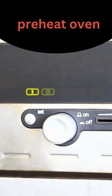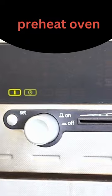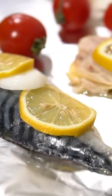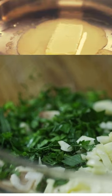Start by preheating your oven to 400 degrees. Then take a large baking dish and line it with parchment paper. Place the fish fillets in the dish and top with salt, pepper, and lemon slices.